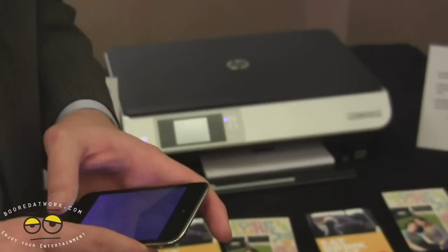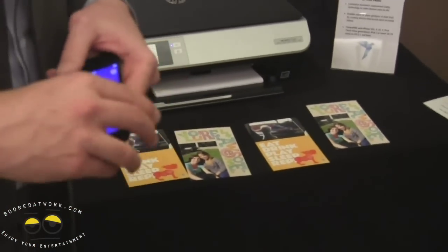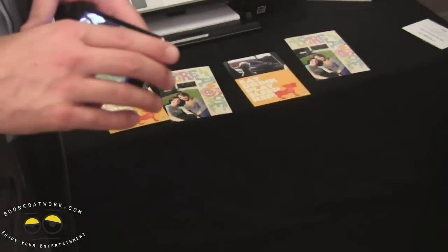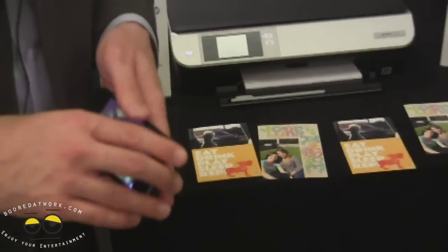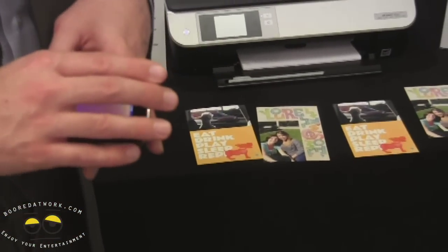And will there be an Android version? We are looking into an Android version currently, but I will need to follow up on that. Is the app available now? The app is available now in the App Store.